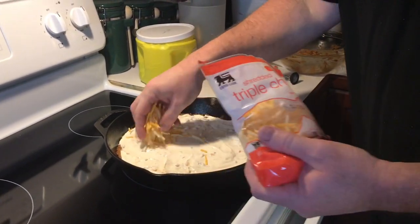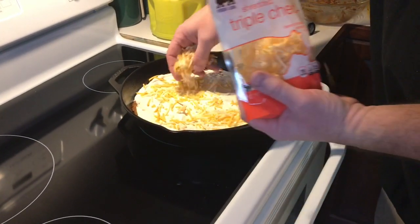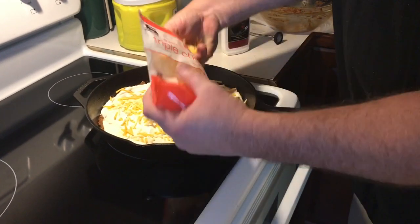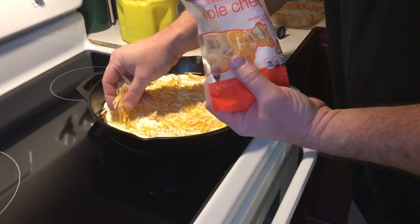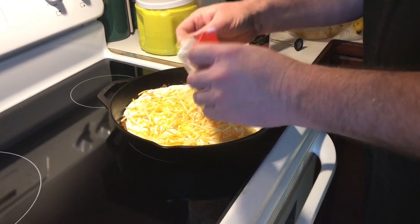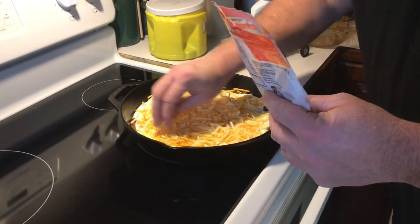Now we have our sour cream all spread on there nice and evenly. We're going to go ahead and sprinkle and cover this thing with our blend of triple cheddar cheese. You can use mozzarella or whatever your favorite cheese is — I'm sure about any of them would be good on this dish. I'm going to layer this good, and then we'll show you how to put the pizza crust down on it.